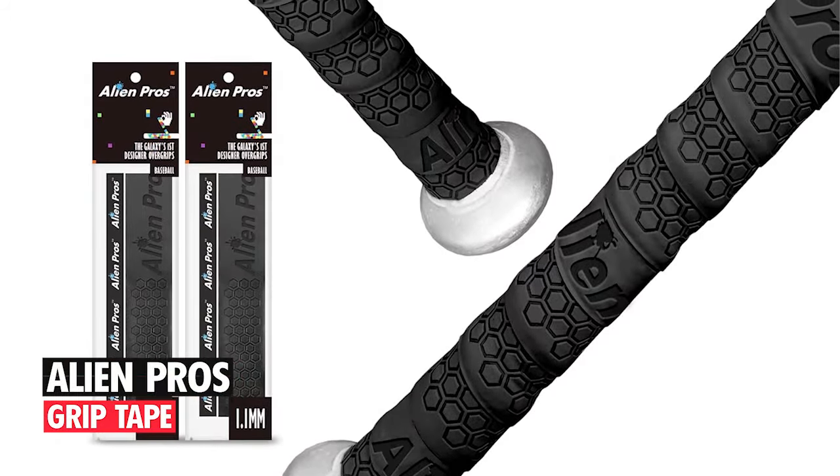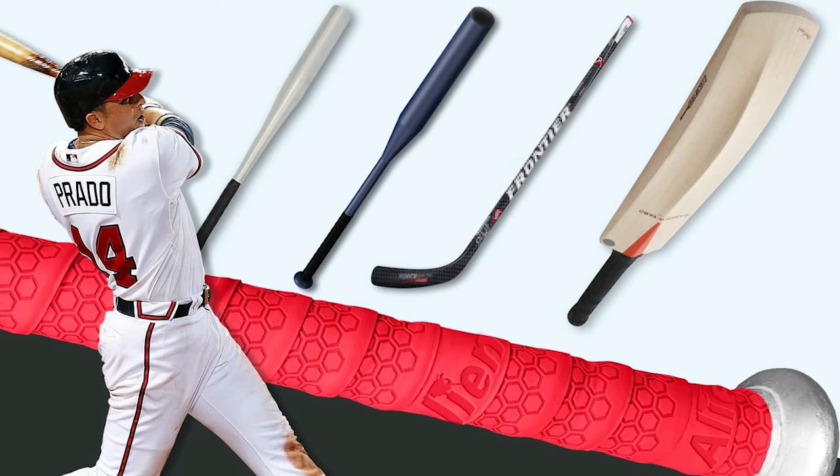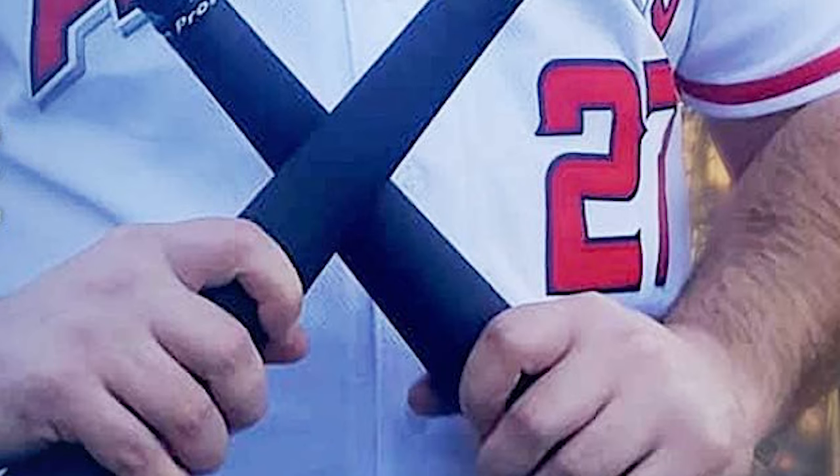Alien Pro's Grip Tape. This is a one-size rubber grip that is made from highly absorbent and ultralight material. The rubber-like grip tape will improve your grip and allow you to maintain a consistent grip in both wet and dry conditions.